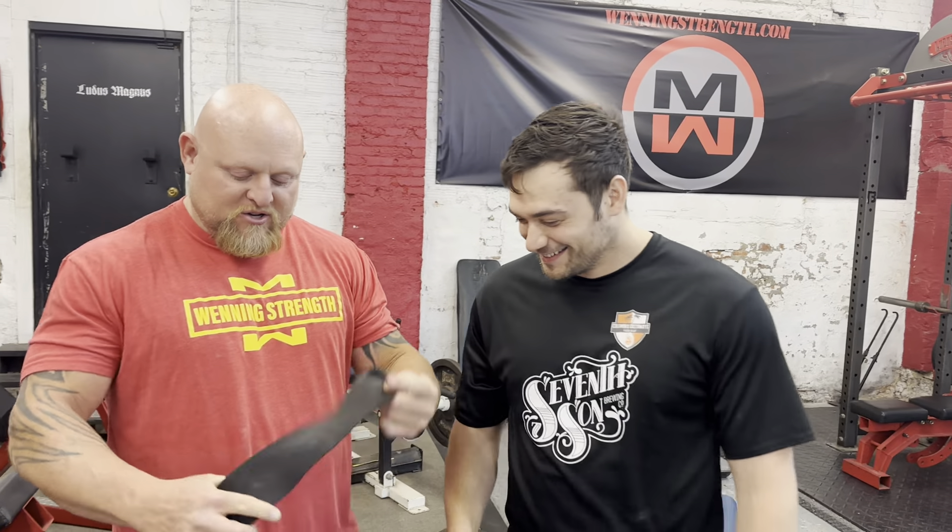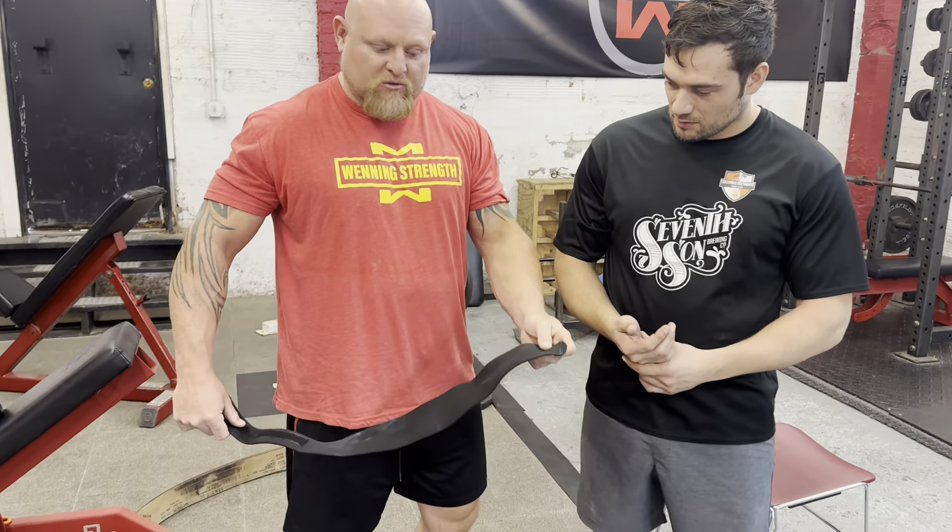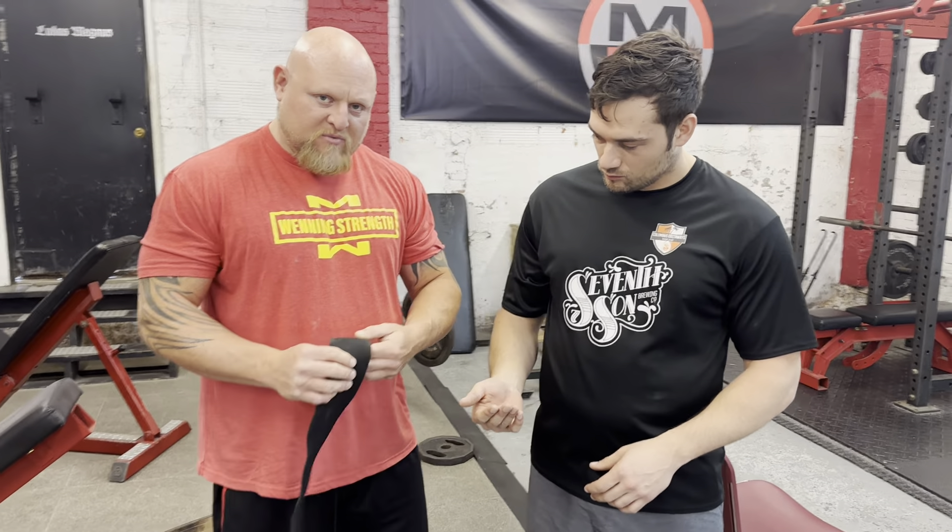This is my training partner Simon. Simon and I are going to teach you today how to use wrist wraps. Now, these are longer, professional-grade ones, but the same thing applies.